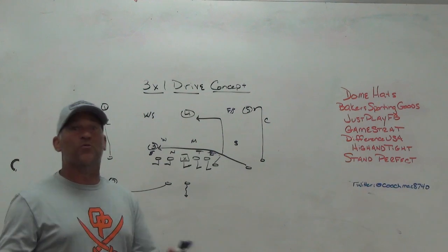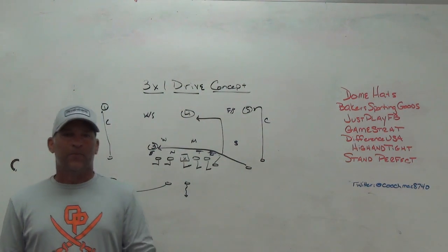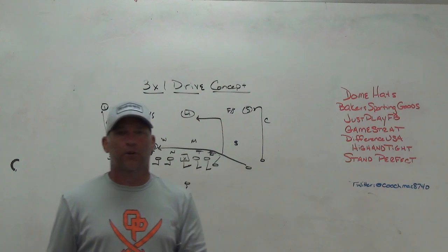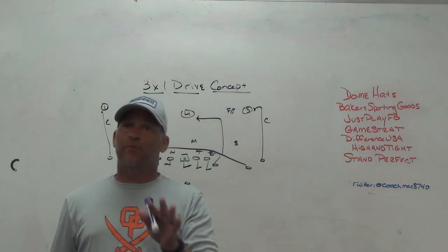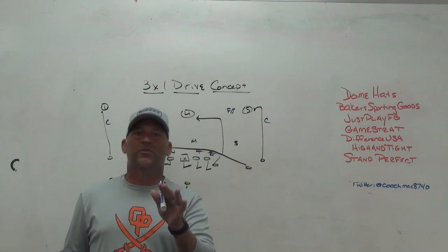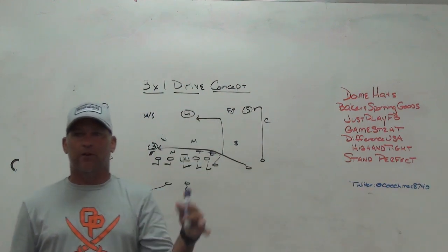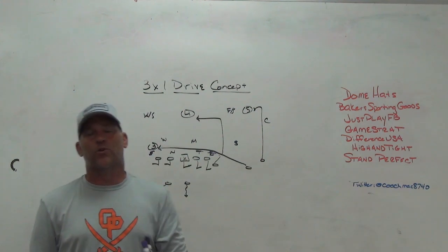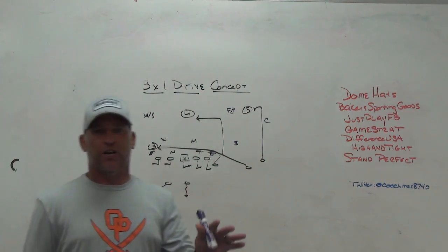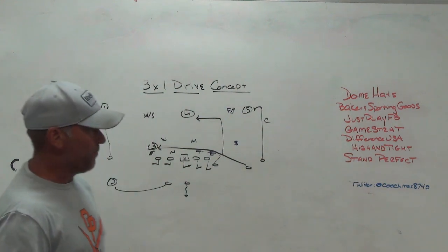Anytime they give us the X by himself, we want to take advantage of it. One of the first things I came across was the 3x1 drive concept that Lincoln Riley teaches and uses at Oklahoma. The real reason I love it: number one, I'm getting my X vertical. It is not a vertical choice route — it is a mandatory vertical route. He doesn't have to mandatory outside release, he can win however he wants, but it is mandatory vertical because we have other routes coming underneath. The bottom line for the quarterback: if they give us the X one-on-one and we can win vertical, we're taking that shot every chance we get.